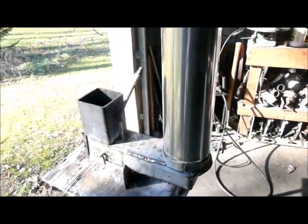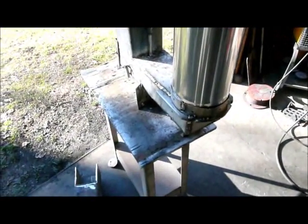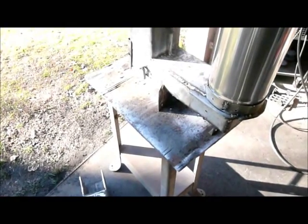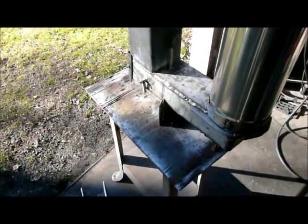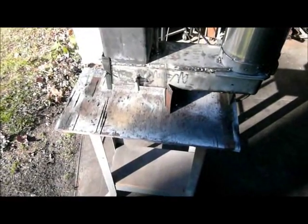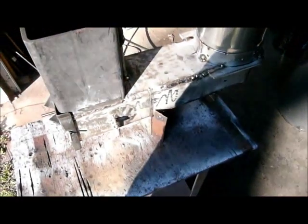The heat riser is 316 stainless steel. I wanted to use 316 on the combustion chamber, but everything would have been special order, and unlike the federal government, I don't do deficit spending. Another change I made is going with a bolt-in configuration — I just bolted it into the hot water tank instead of welding it in, because I seem to have to take this apart too much.